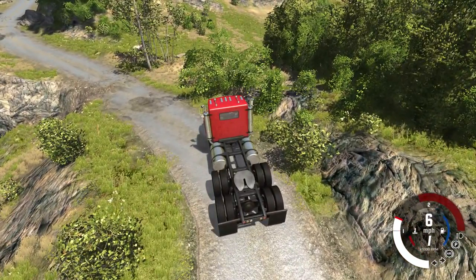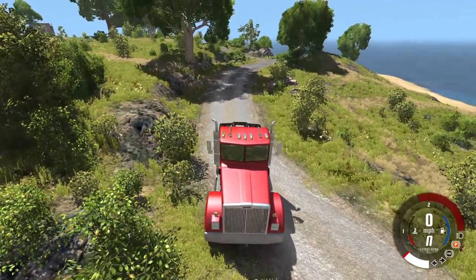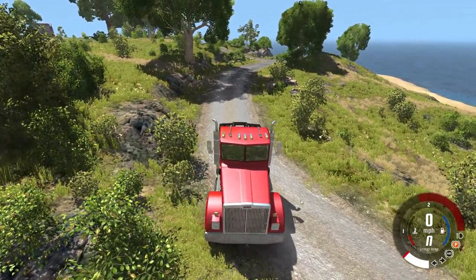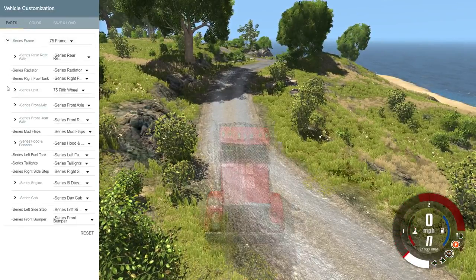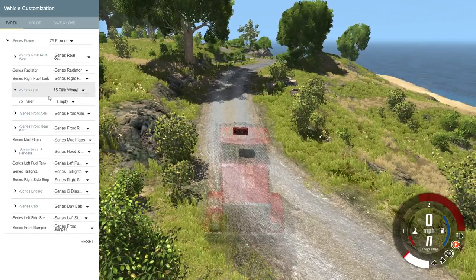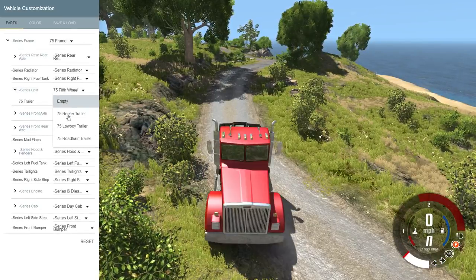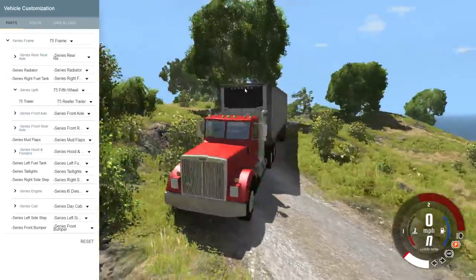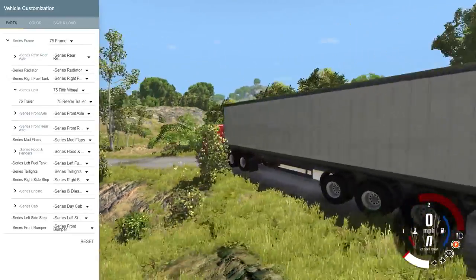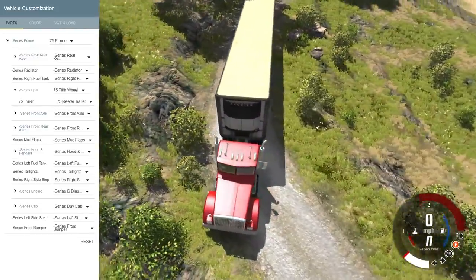To look at the mod, I wanted to move my truck over to about here because this is a much better location. To access the mod, you're going to open up the parts menu, then go to the series frame tab, open that up, then go to series uplift and open that up. Now you have a 75 trailer option which is where the mod lives. There are three parts to the mod.